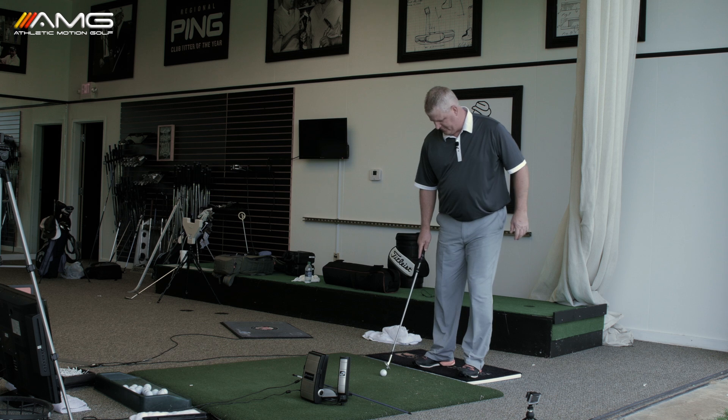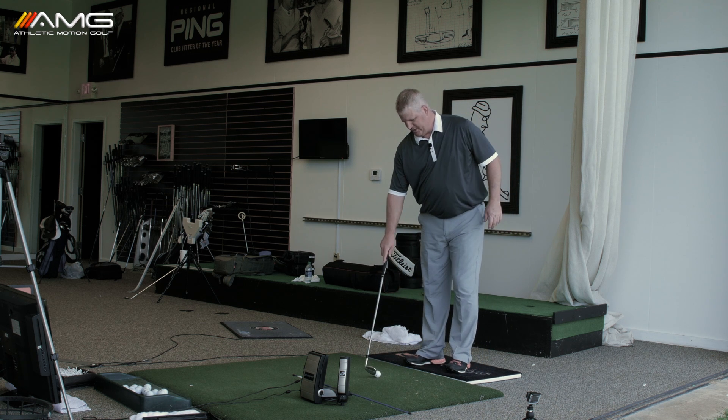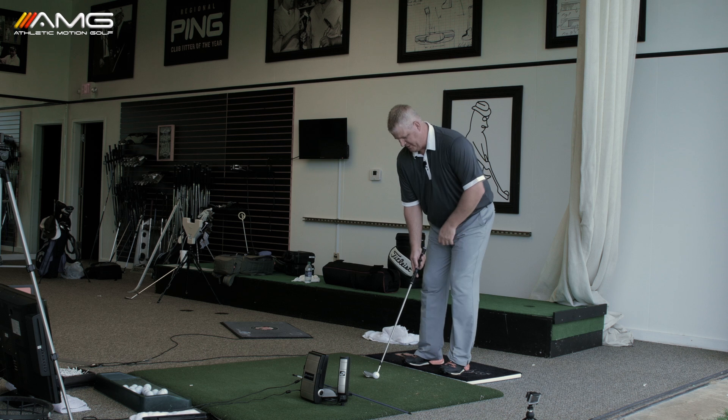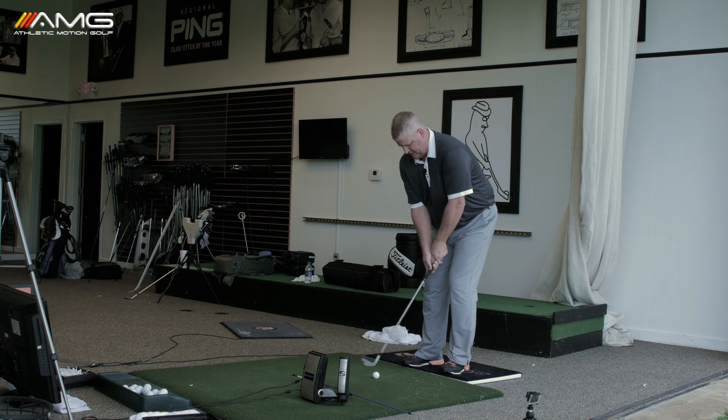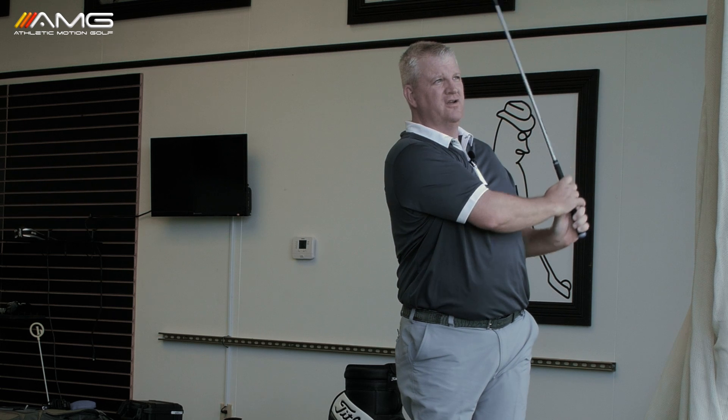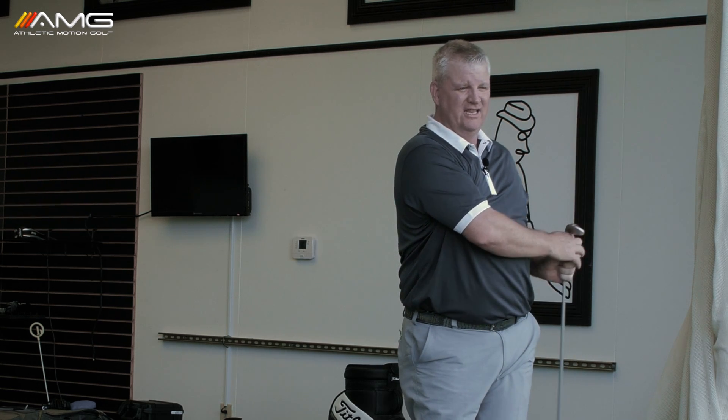Now after you get that feel it's going to be much easier, softer, more freedom of movement when you actually go to hit the shot. You're going to get nice height, a lot of spin and hit it close to the hole. Thanks for watching.